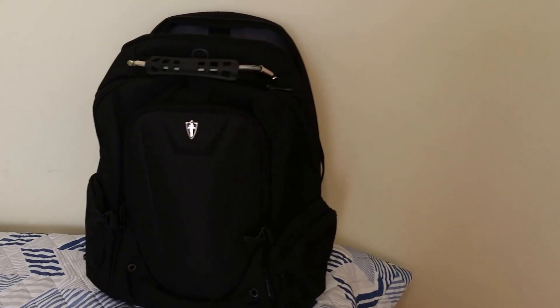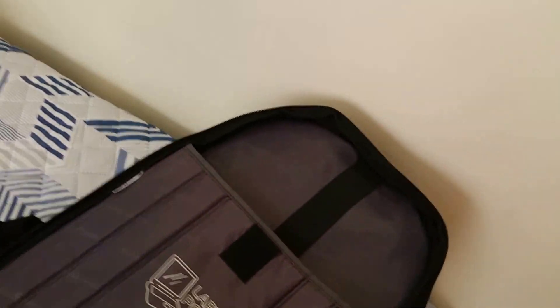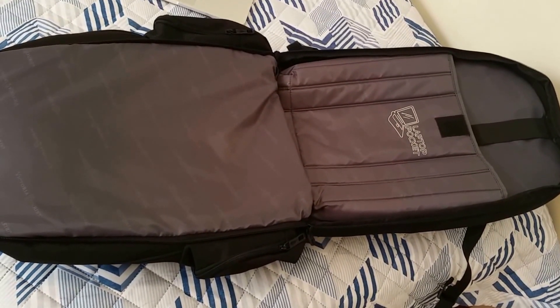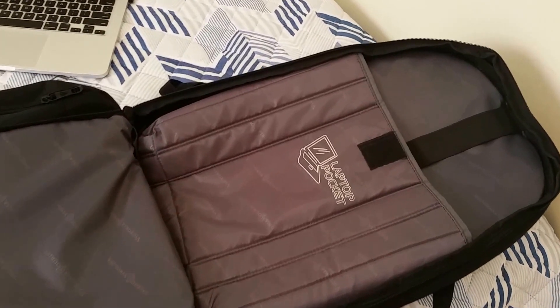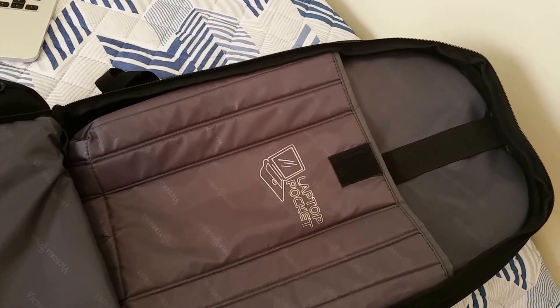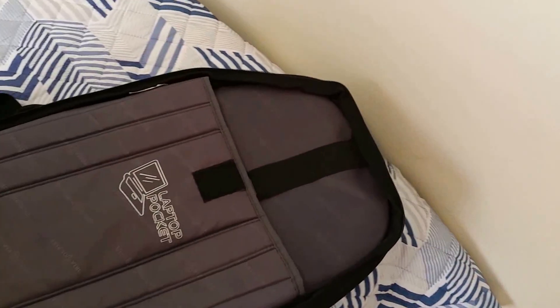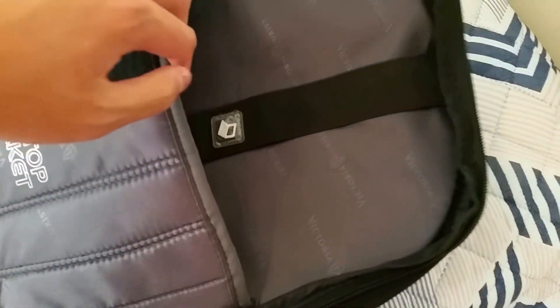Looking inside the backpack, it has a main compartment. What I really appreciate is that the zipper goes all the way so you can flatten the backpack completely for easy storage. When you want to put things in, you just open it up, stuff everything in, and zip it up. Inside, there is a dedicated laptop pocket, which fits most 15.6-inch laptops according to Victoria Tourist.